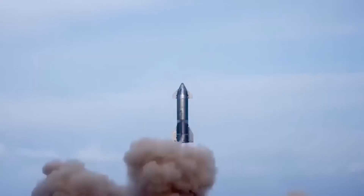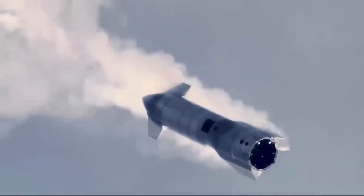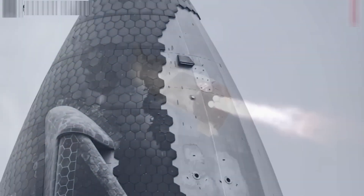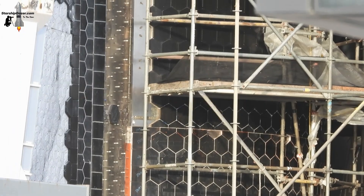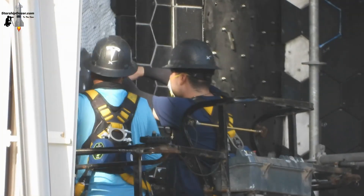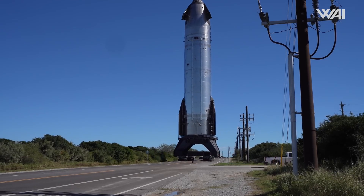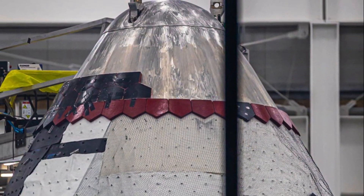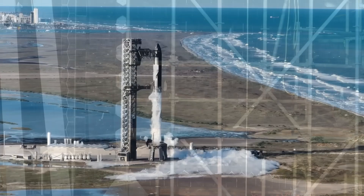Another possibility is that the red tiles aren't heat shield tiles at all — they could simply be temporary protective coverings used during assembly. In spacecraft production, it's common to use remove-before-flight materials to protect sensitive parts during the manufacturing process. The red tiles appear to be attached with pins, unlike the regular heat shield tiles, which are glued. This suggests that the red material might be temporary, used to protect the surface or hold certain layers in place during assembly. Once the surrounding tiles are attached, the red coverings could be removed. If this theory is correct, the red tiles are just part of SpaceX's detailed manufacturing process and won't be part of the final spacecraft design.